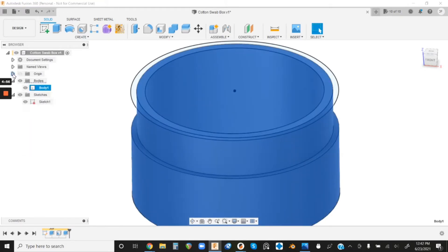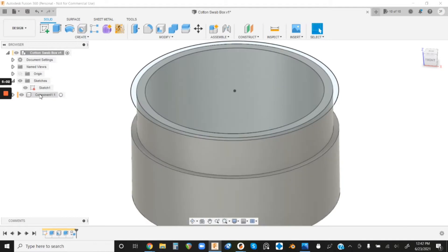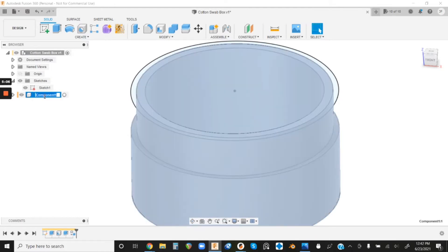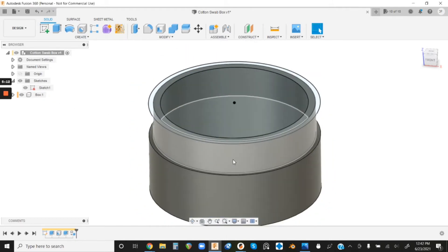We're gonna add the threads later after we have the lid built, but the first thing we actually want to do is turn this from a body to a component. For now just trust me — right-click Body and go to Create Components from Bodies. It's gonna automatically create a component; double-click to rename it 'Box' and hit Enter. We're good with the box for now.